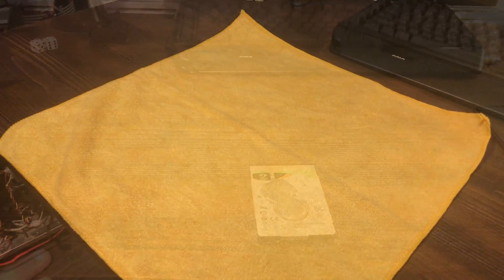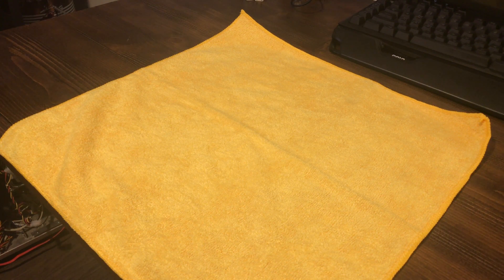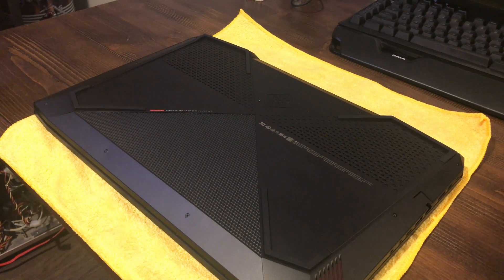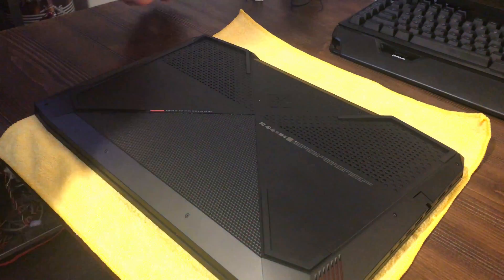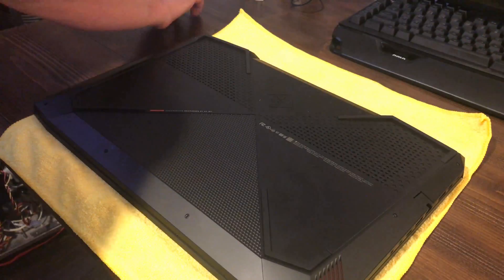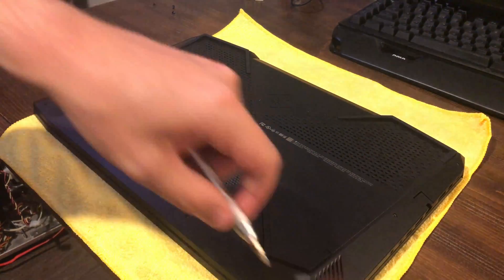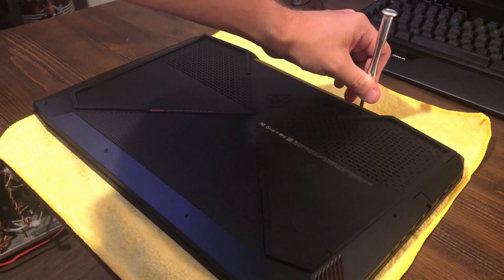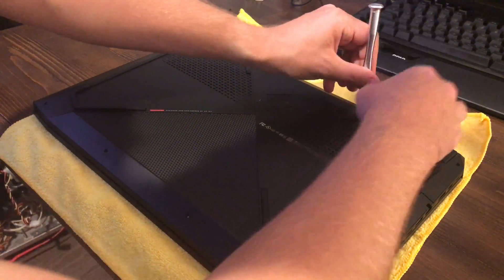We're going to go ahead and pop this thing into the laptop now. Last time I did not put anything down to protect the laptop and I regretted it because it got tiny little scratches. So this time I'm putting down a microfiber cloth to protect it. The laptop is powered off and unplugged, so we'll go ahead and tear into it.